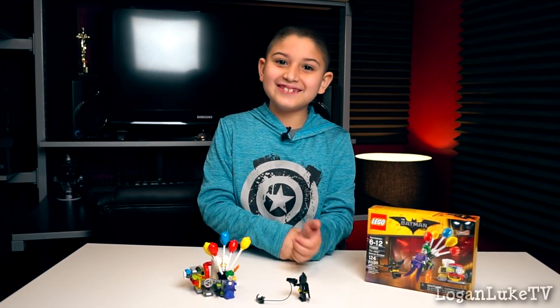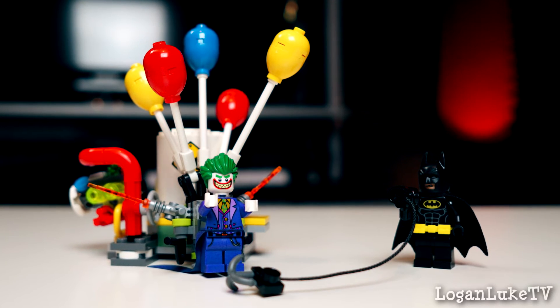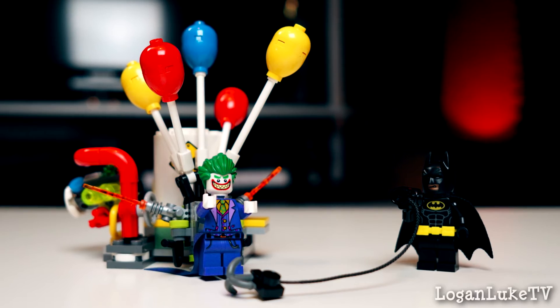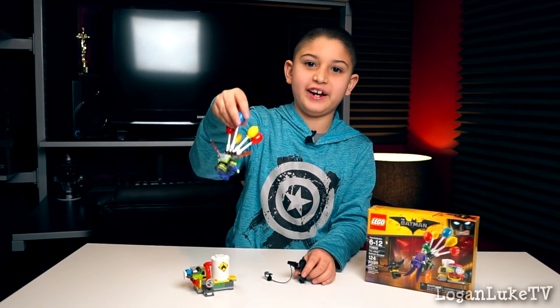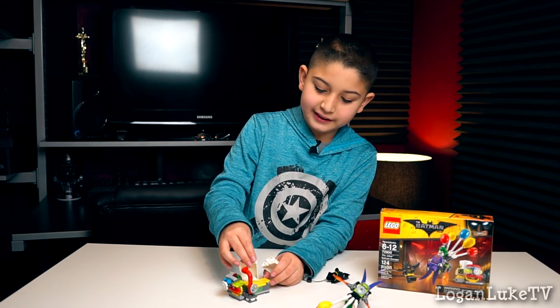I finished with the play set. Batman is holding a grappling hook and Joker has balloons and he can fly away from Batman. This can explode and then you can put it back together.